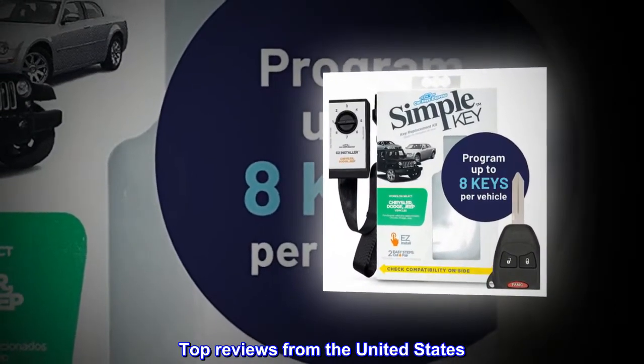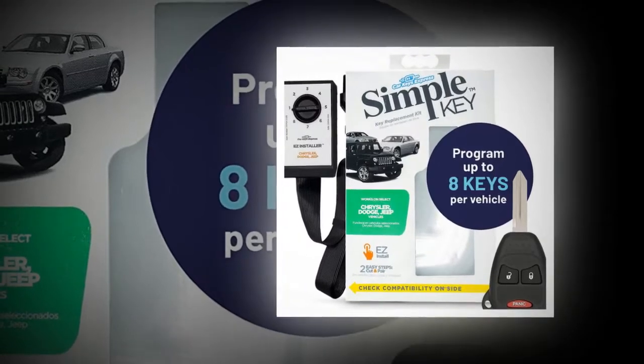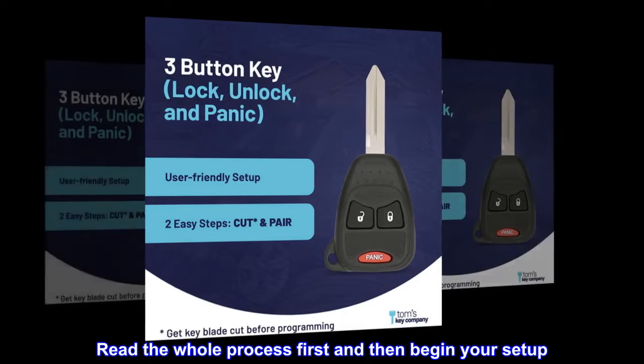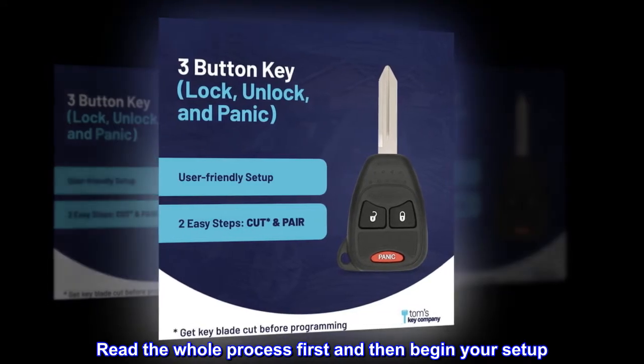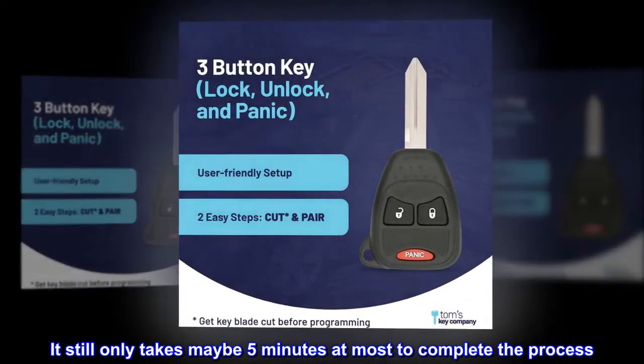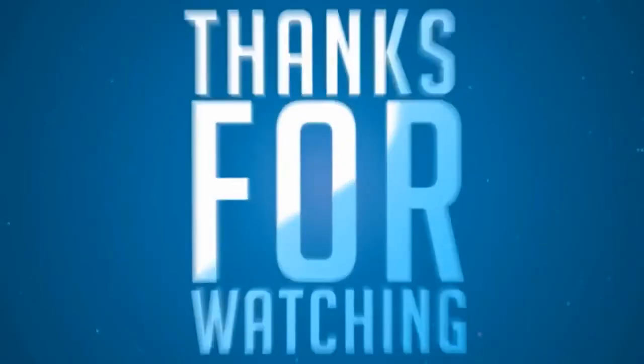Top reviews from the United States. Fast setup! The instructions were clear and concise. Read the whole process first and then begin your setup. Take your time — it still only takes maybe 5 minutes at most to complete the process. It's worth it!